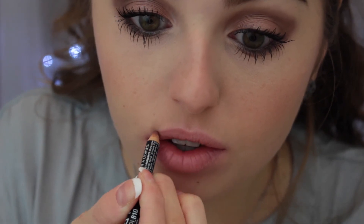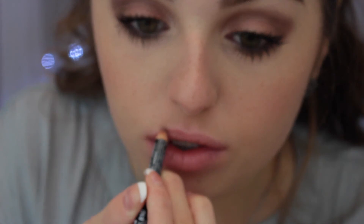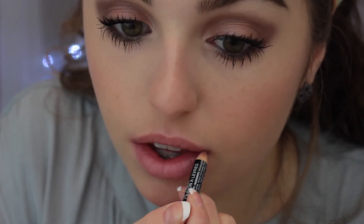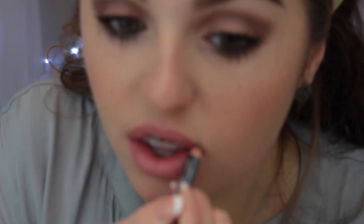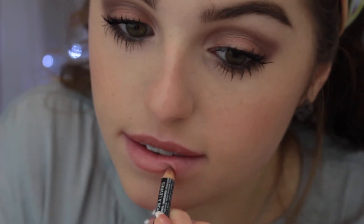Using the NYX Lip Liner in Natural, I'm going to outline my lips — not overline, just well define them, because this is a very simple makeup look and we want it to look clean. I'm outlining and blending it into my lips to create a more seamless edge, which also helps give your lips a fuller appearance.